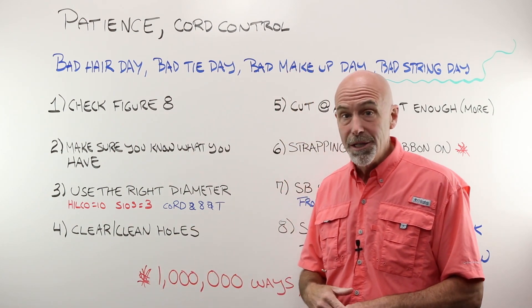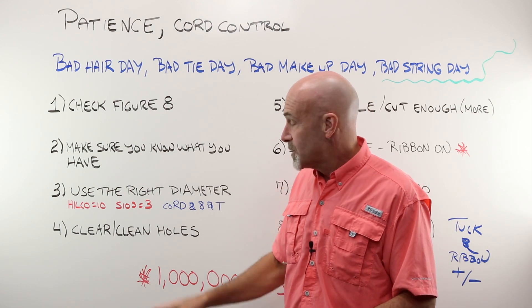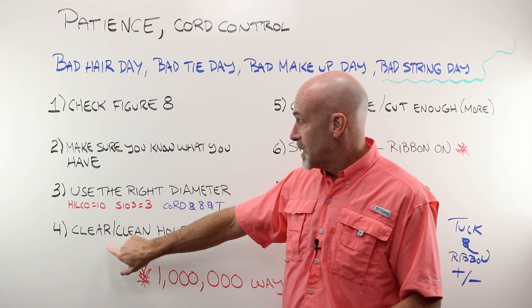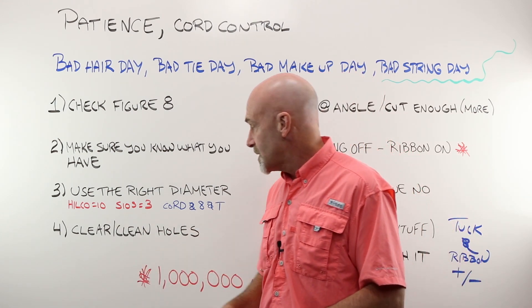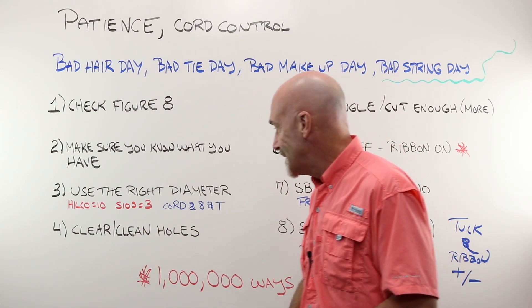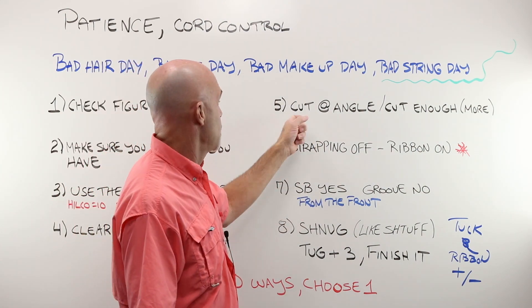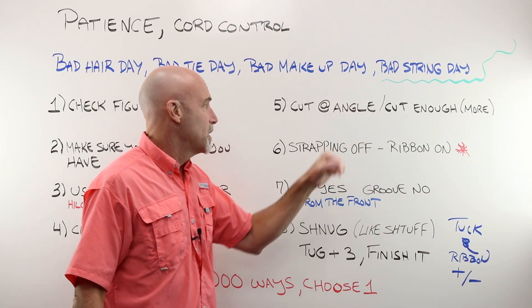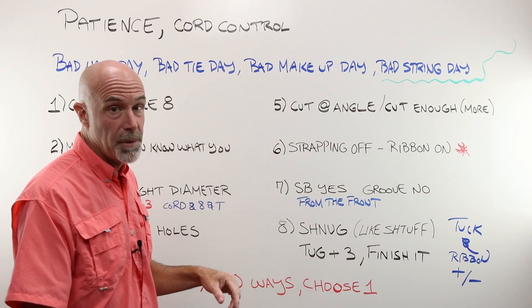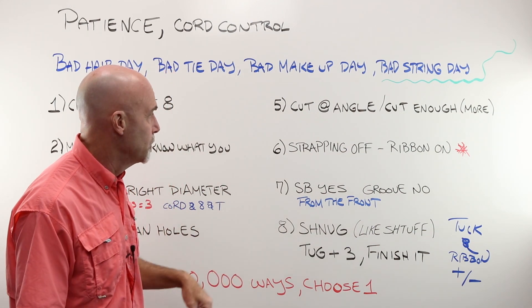Make sure that the holes are clear. Make sure the figure eight liner is not slid around and blocking the hole. Make sure there isn't leftover cord. Make sure they're not damaged or closed in some way. Use a thumbtack or a safety pin and make sure your holes are clear and clean. Make sure that you cut enough string, and cut the end of it at a really sharp angle — it's going to help you so much when trying to feed it back through.